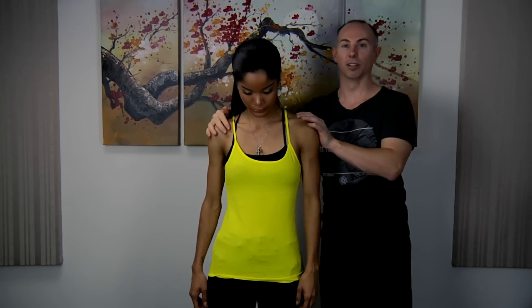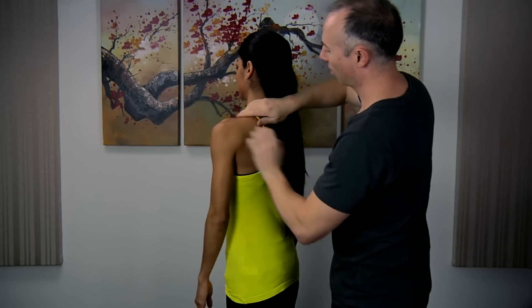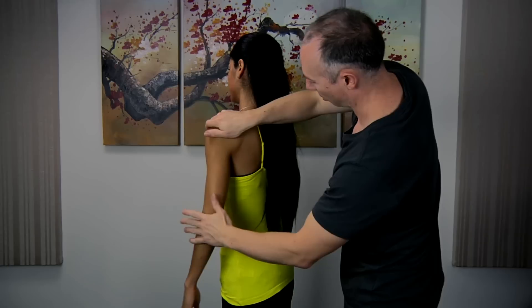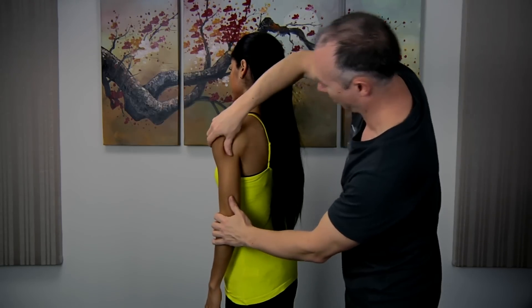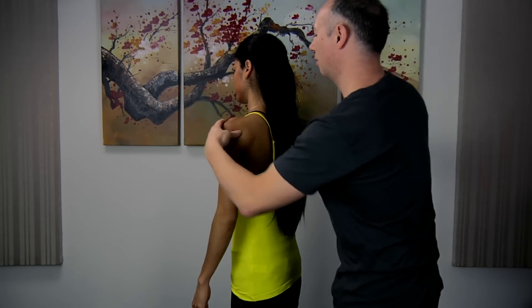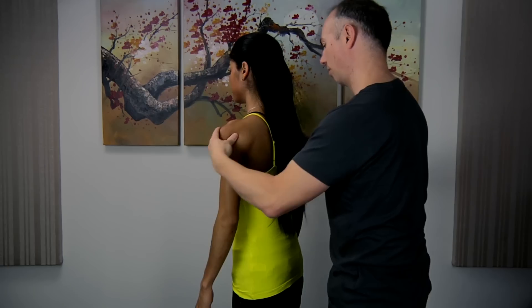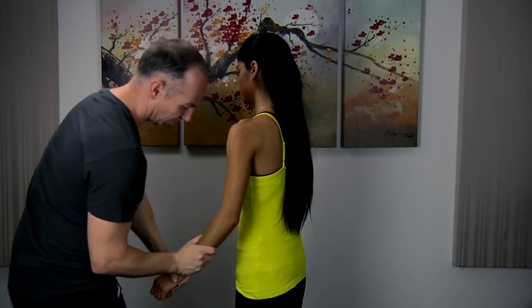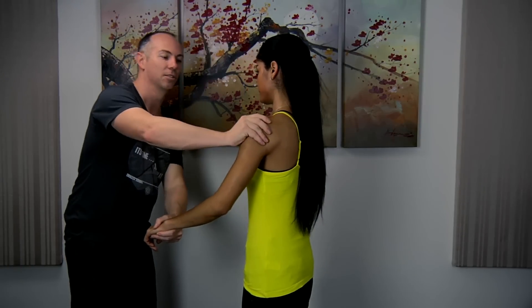Just turn around a little bit. Alright, just relax. What we're trying to do is just relax the whole arm and the shoulder.